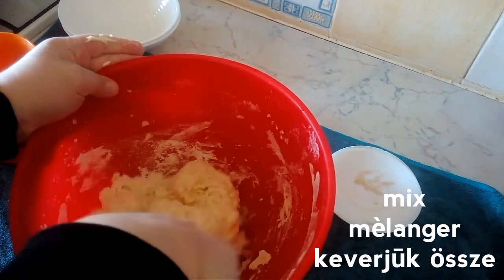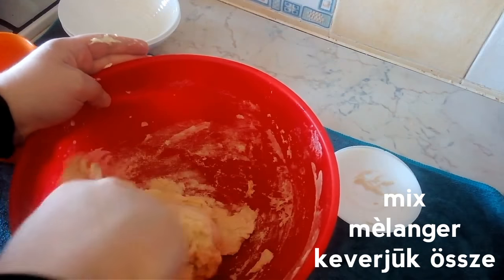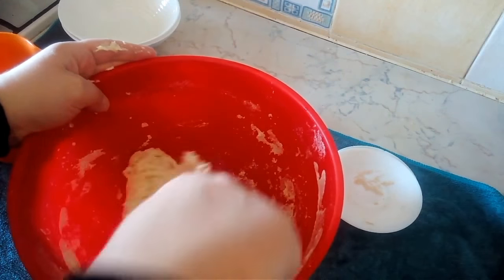If you find that your dough is looking very dry, you can add a few tablespoons of water, one tablespoon at a time, until you have a very wet dough. This dough does have to be wet.